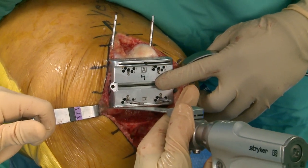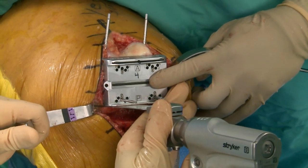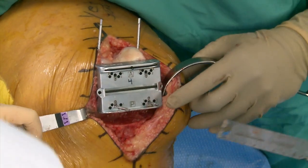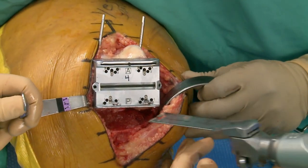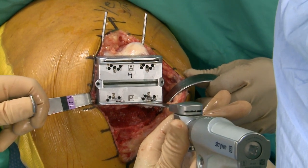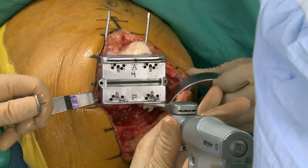Matt put the medial retractor in to protect the MCL without even being told — that's great assistance. We were talking about one of our fellows from a couple of years ago — the last two months of his fellowship he told assistants not to help because he was worried that where he was going they wouldn't help him, so he needed to learn to ask for it.